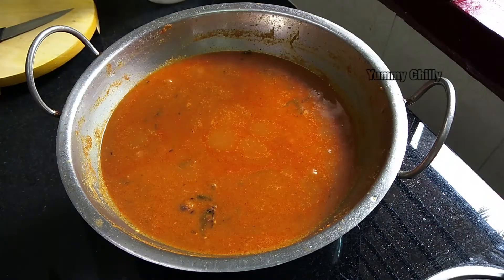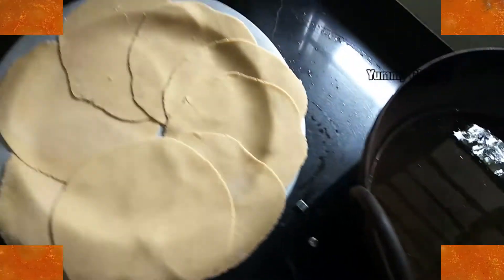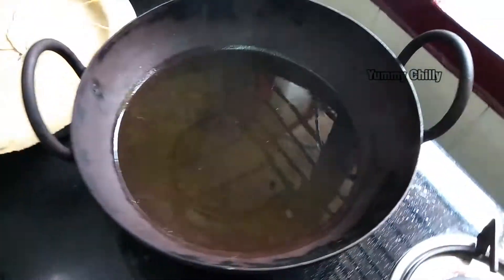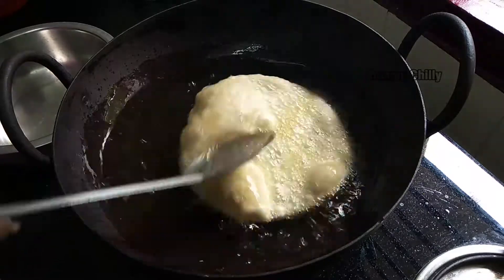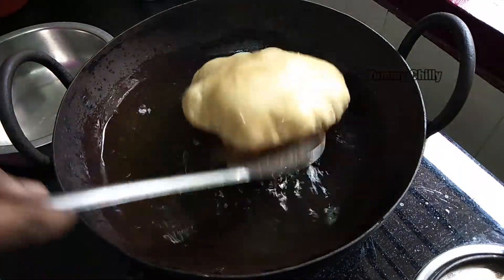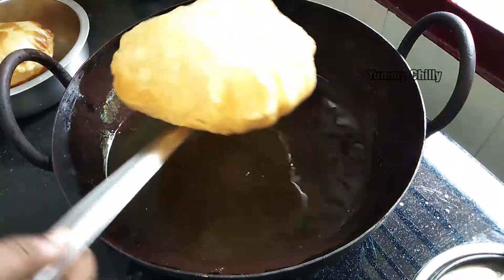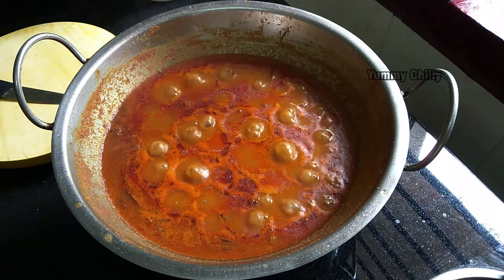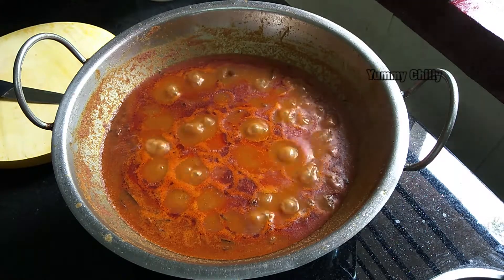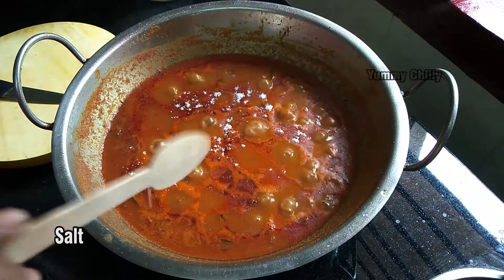Let's make this masala ready. You can also serve this with chapati or paratha. Add a little bit of salt. This gives a good taste to the masala.